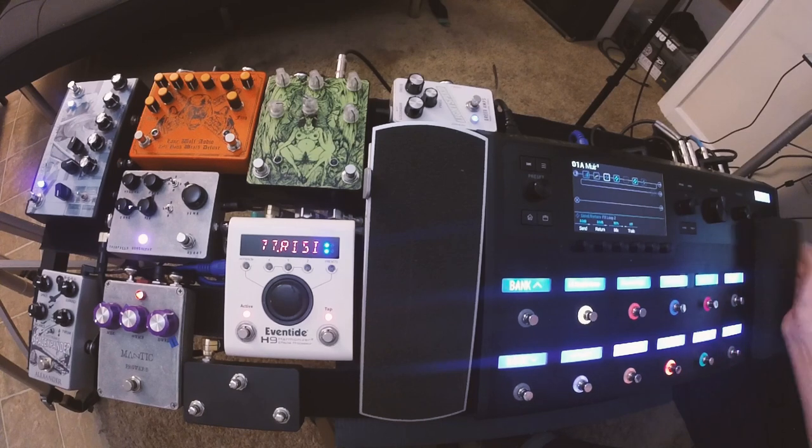Just really amazing tones coming out of this thing. What I'm going to do in the next part of this video is walk you through how I have it set up. I'll do that right now.